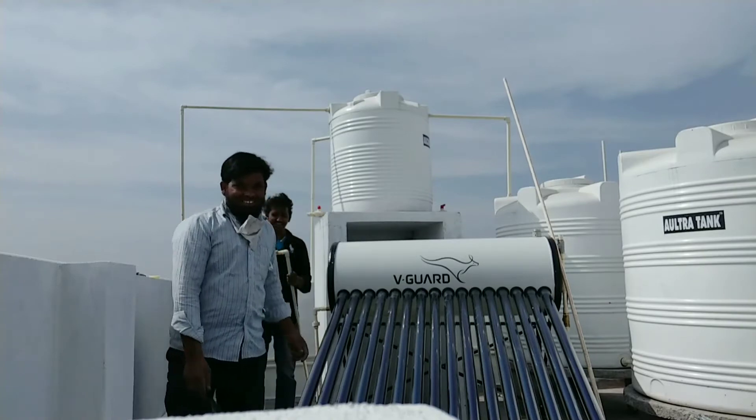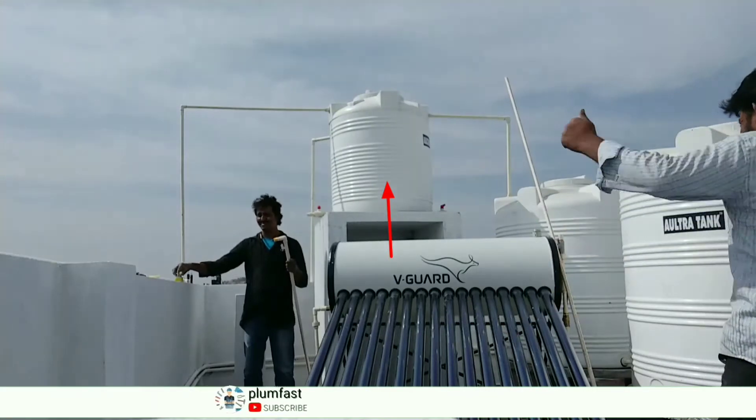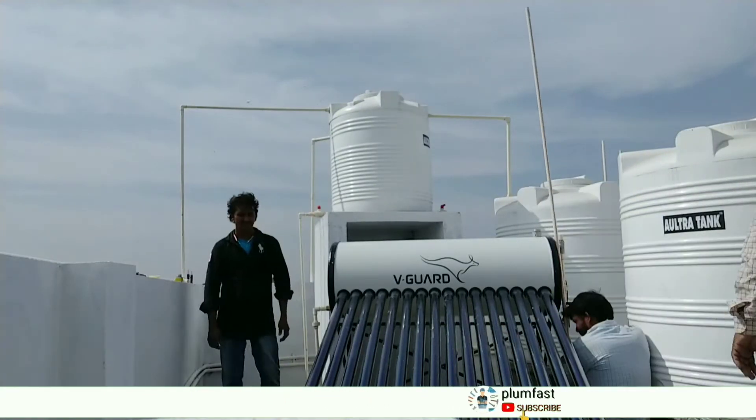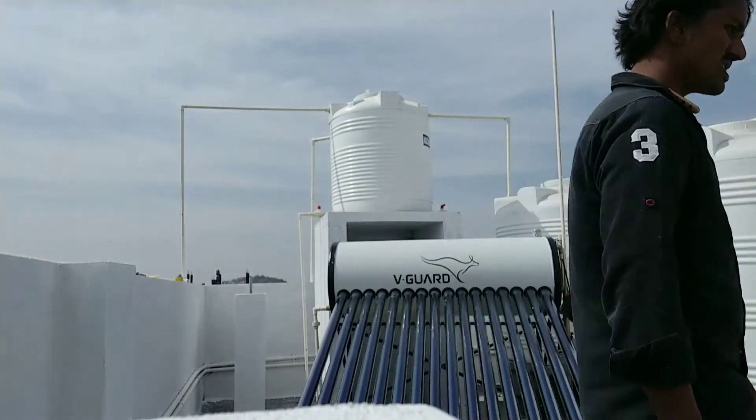So we can change the tubes. We have a tank — the solar heater tank is at height. Here we have an outlet pipe.